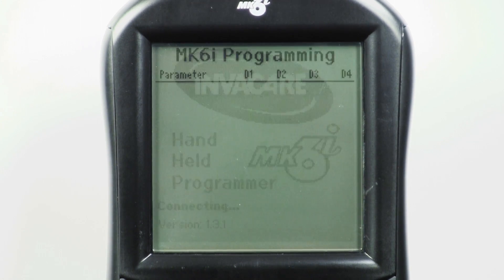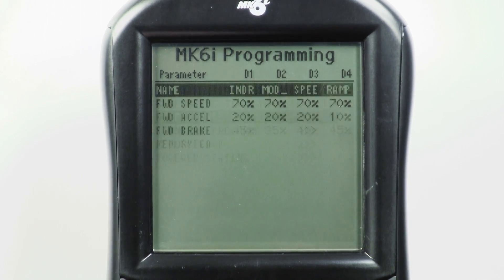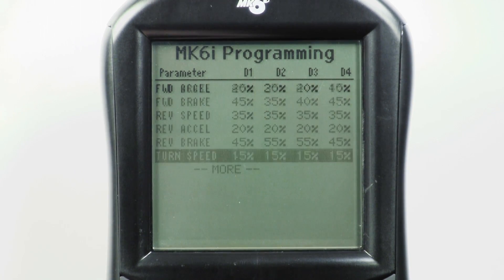To enable RIM, or three-quadrant driving, plug the programmer into the chair, turn on the chair, then turn on the programmer. Scroll down to Performance Adjustment and press Select. Now scroll down to RIM, which is pretty far down the list.